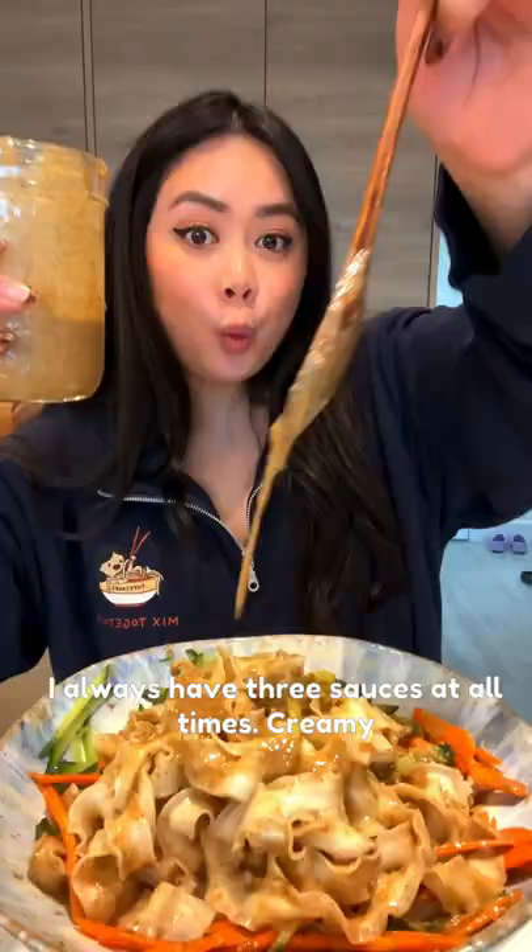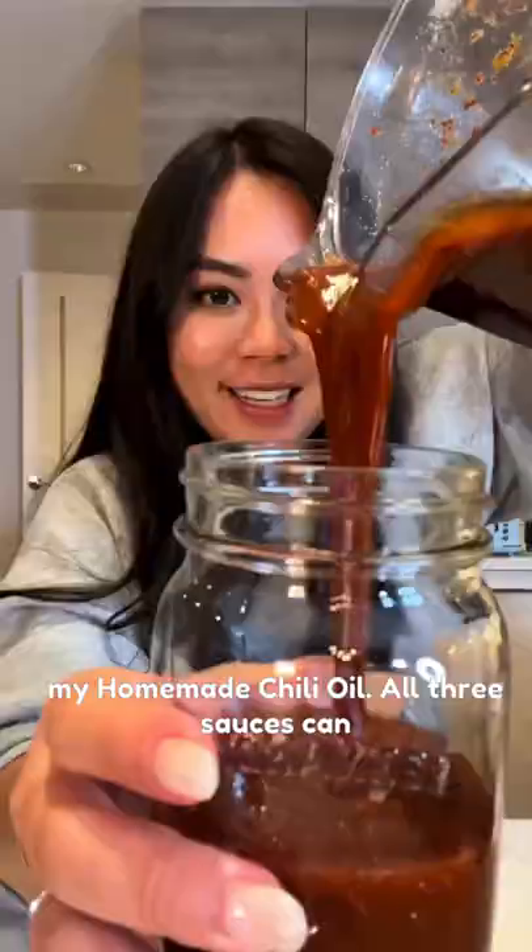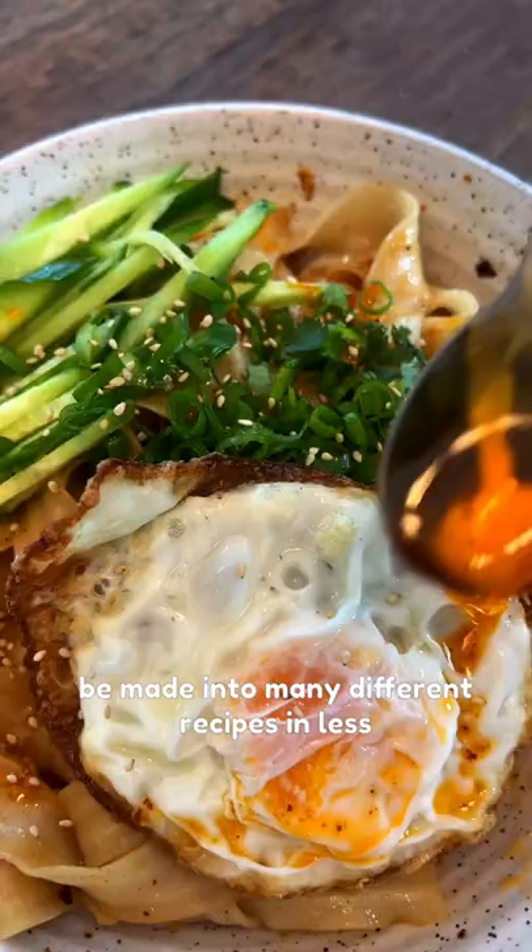I always have three sauces at all times: creamy sesame paste, scallion oil, and of course, my homemade chili oil. All three sauces can be made into many different recipes in less than 10 minutes.